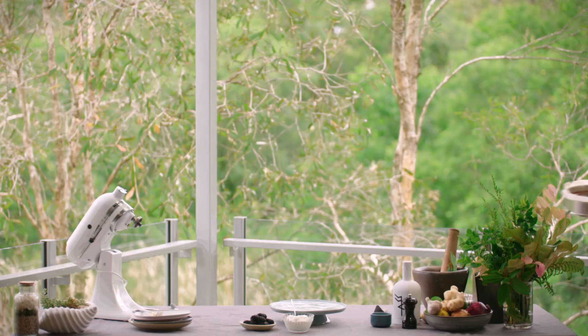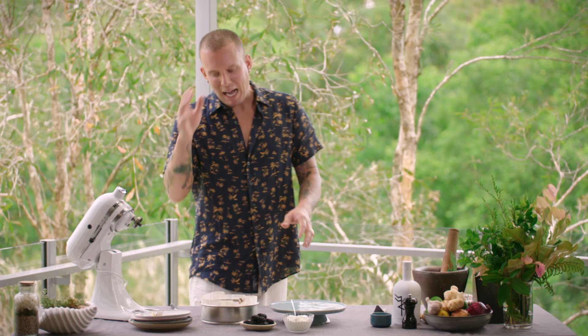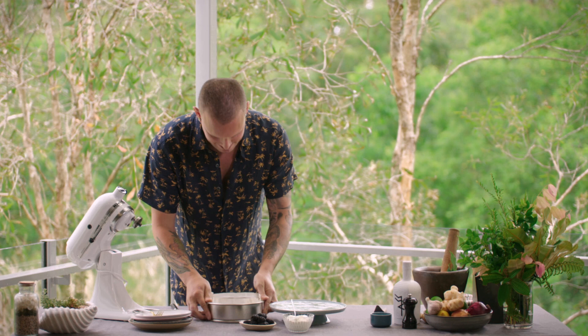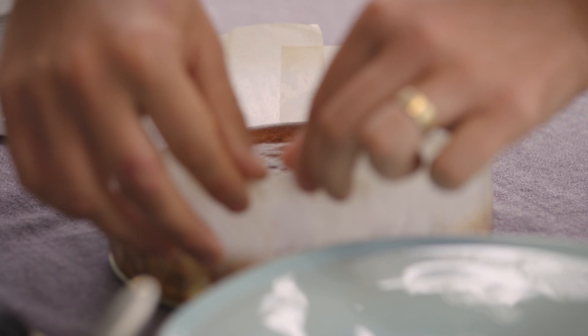Have a look at that. It's like part cheesecake, part crème caramel. It's got that iconic burnt surface on top — like little toffee-like caramelization. Absolutely stunning. That's a pretty good example of what it should look like.